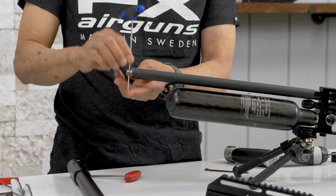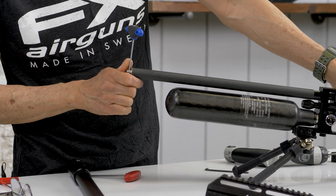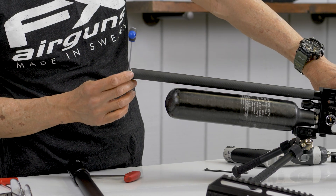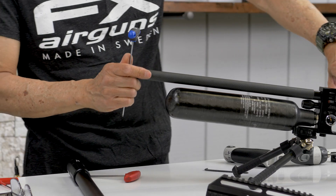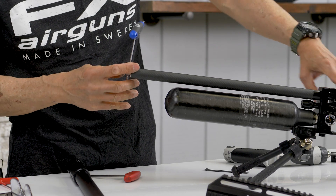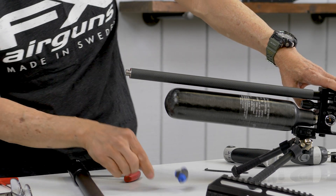Use any kind of rod or Allen wrench that fits through here and continue to torque it down. The maximum is a quarter turn, but if it's really tight you don't need to go a full quarter turn. Each barrel system has a different tolerance — this one is at about two o'clock and it's pretty tight.